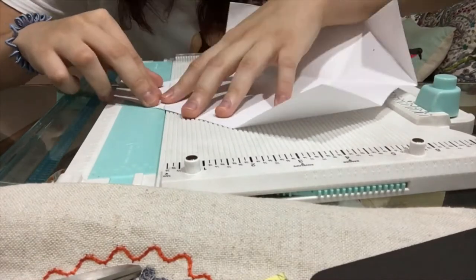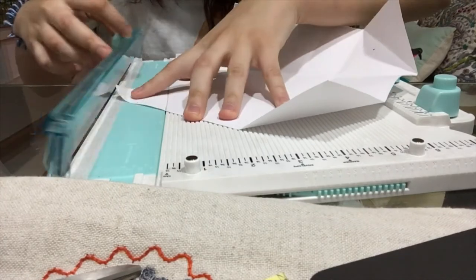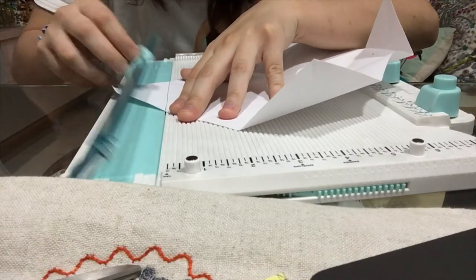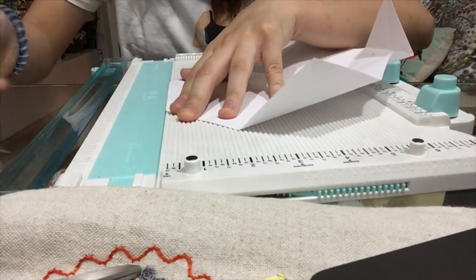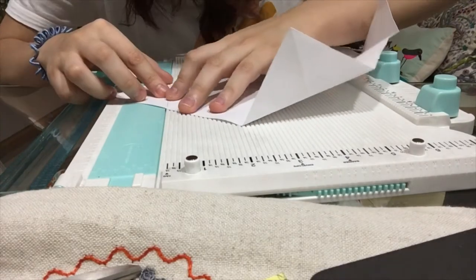So it's back to the trusty paper slider cutty-machiney thingy. I lined it up with a pencil so I can see the fold clearly, then lined it up and — boom — finished. Then repeating the process.